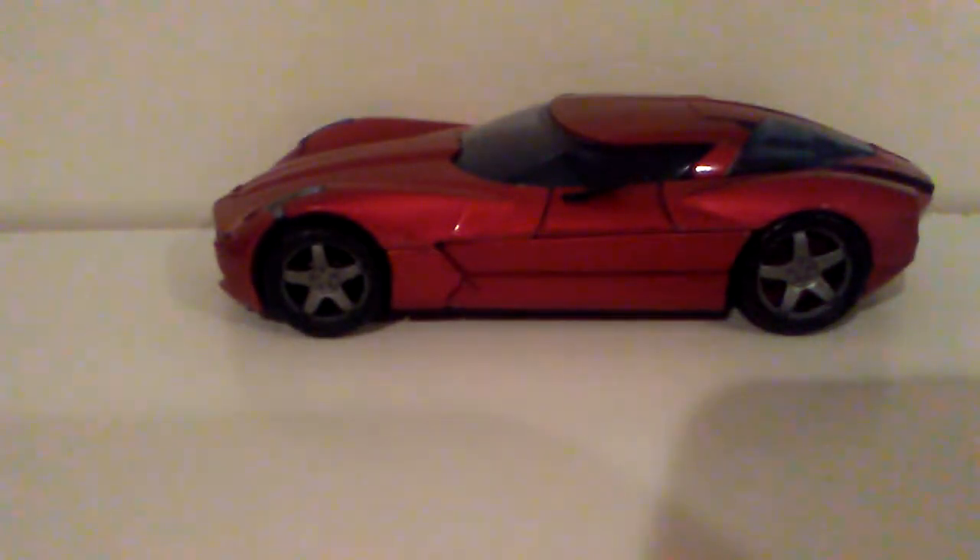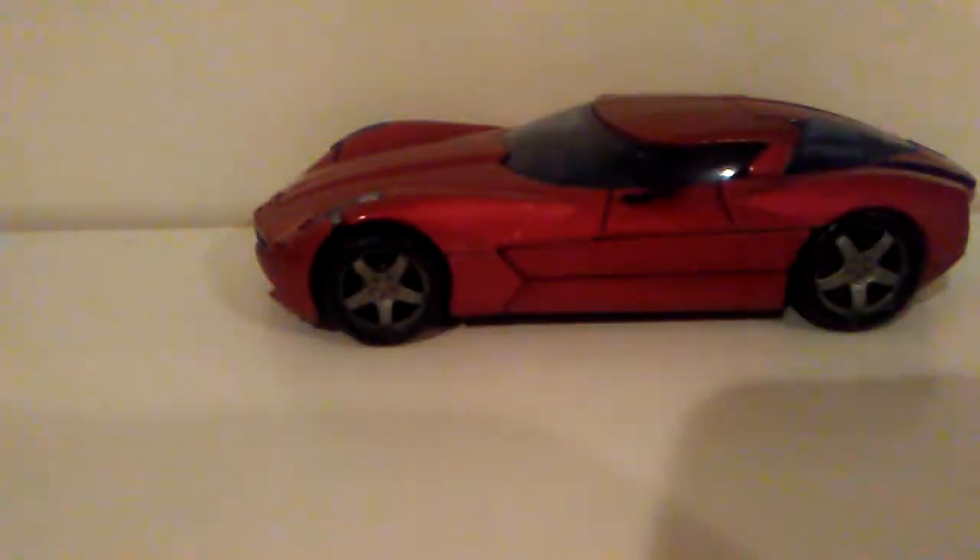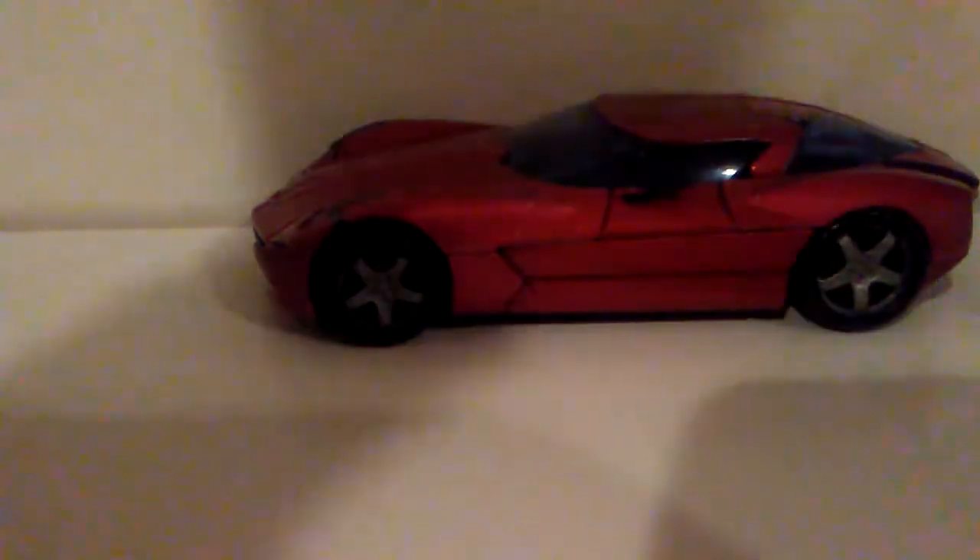Welcome back to another video review. If you don't know, part one of this video was reviewing the big Platinum Edition Optimus Prime — check that out now because it shows the box, and I will talk about how I broke him and how I had to fix it.